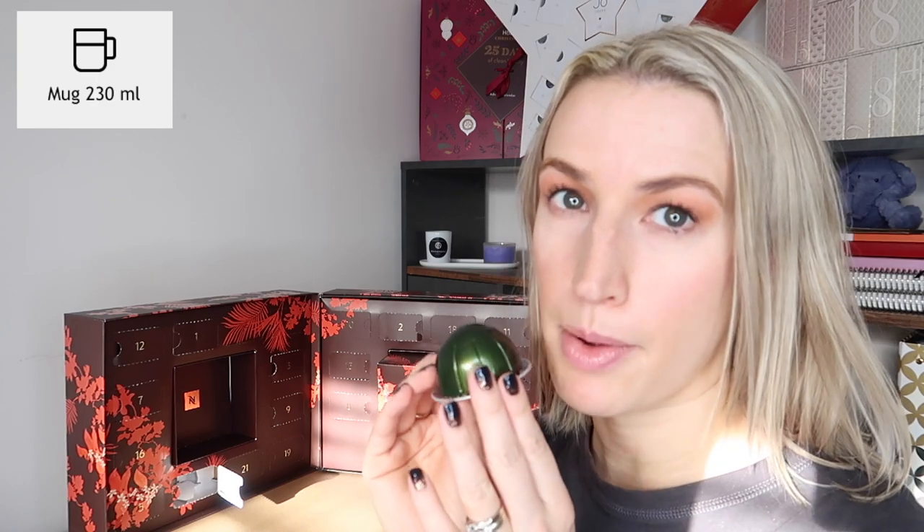Day number thirteen: Diavoluto — another espresso-sized coffee from the core range, 40ml or 1.35 fluid ounces. Day number fourteen: Stormio from the core range, 230ml or 7.77 fluid ounces, mug-sized. It has a really rich, strong flavor — quite nice especially drunk black. Day number fifteen: another Barista Creations flavored coffee — Caramel Cookie. Despite the name you'd expect it to be super sweet, but actually it's not too sweet; it has nice caramelly biscuit notes. Day number sixteen: Volteso, standard range, espresso-sized.